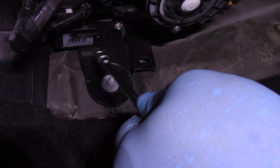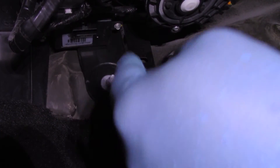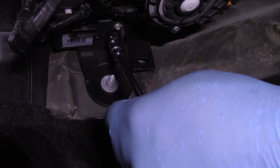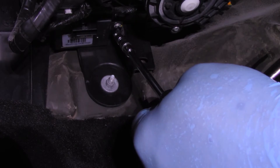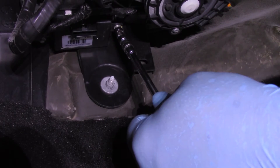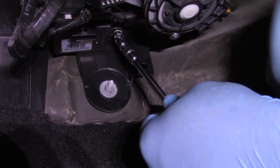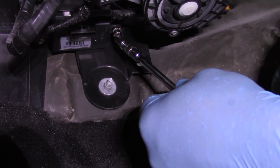Now we've got the electrical connector unplugged and moved out of our way. I'm going to take my six millimeter swivel socket with an extension and a quarter inch ratchet and remove the one screw holding this in place.